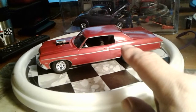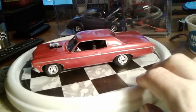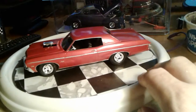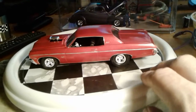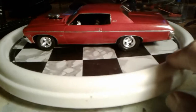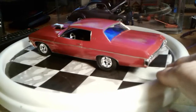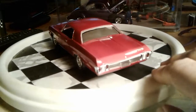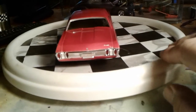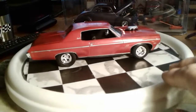You can see how shiny the paint is. It almost looks like I clear-coated it, but I didn't. Good-looking wheels they gave you. It's looking real nice.